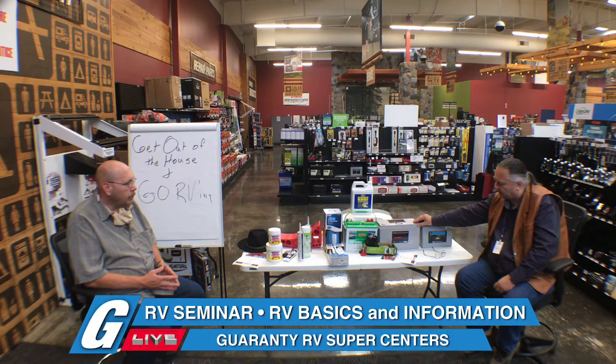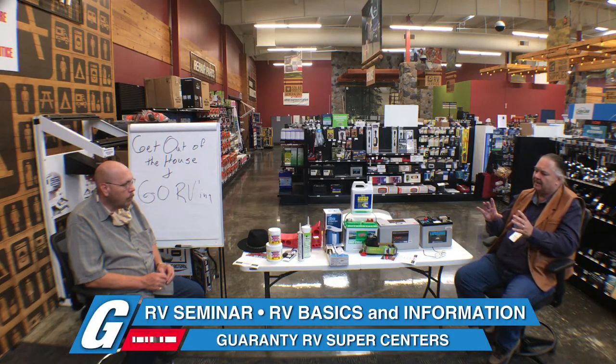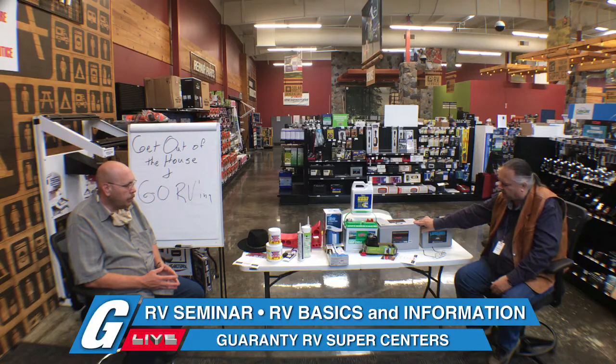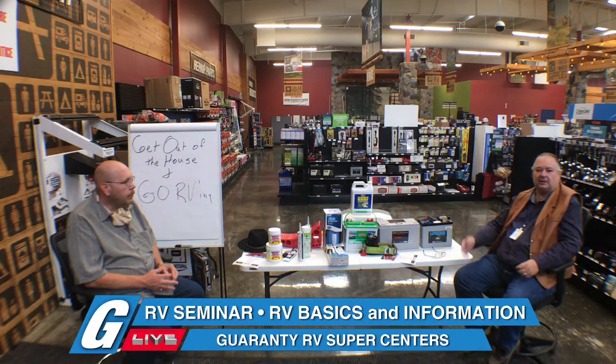If one of these lithium batteries starts having a problem, the better ones like Battle Born allow you to take it apart and replace the diode pack that is defective. They don't have a year warranty — they have like a six-year warranty. They don't really know how long they'll last because they've only been out a few years, but the projected lifespan is 10 to 15 to 20 years.